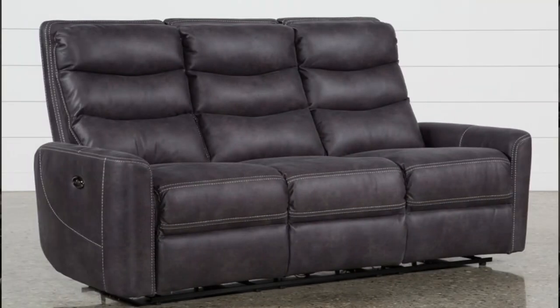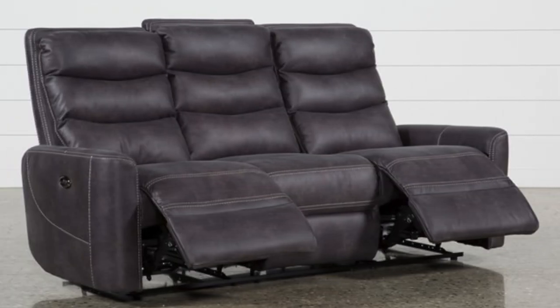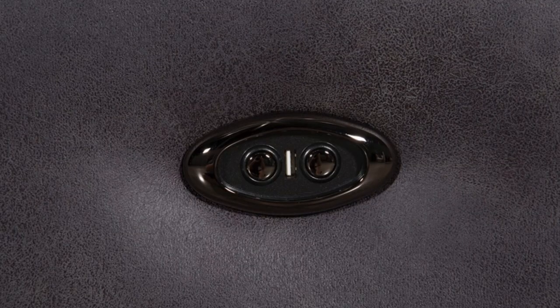Greetings, programs. Atari here, and I have a little bit of a problem. You see, my wife and I bought this Cadillac of a sofa a while back. It's got power recliners, USB ports, mains outlets, the works.